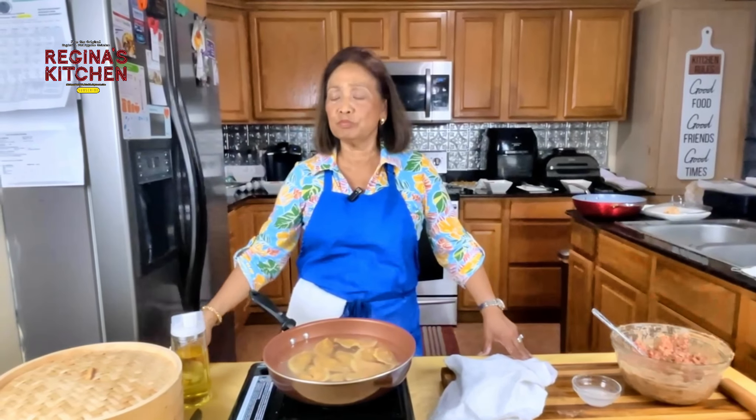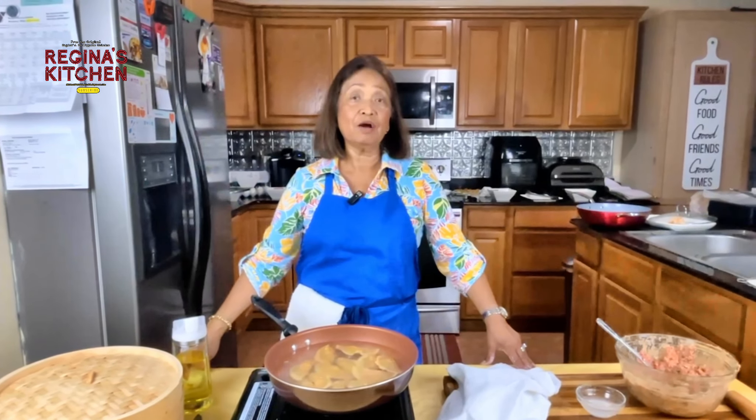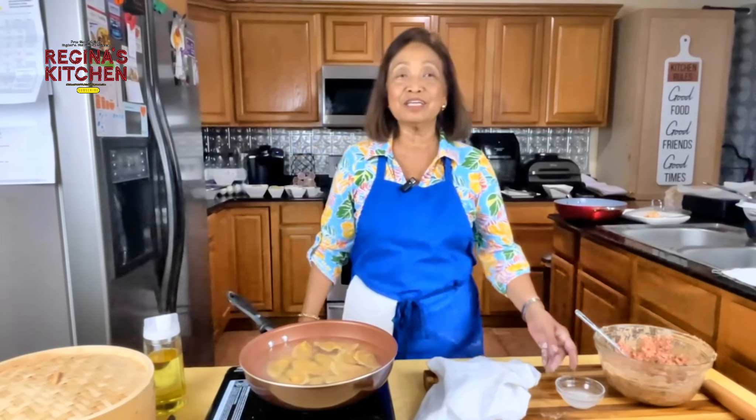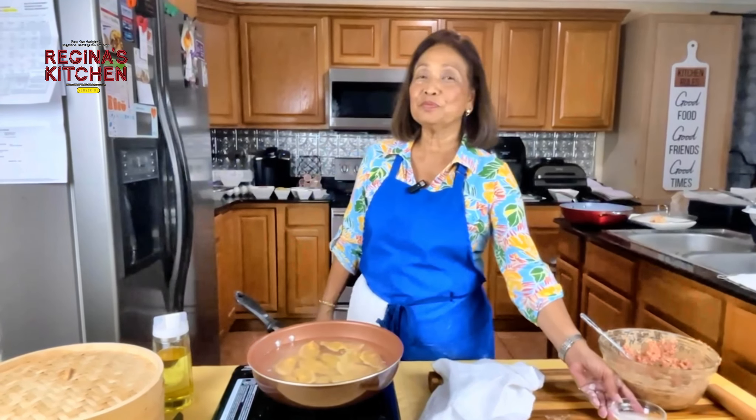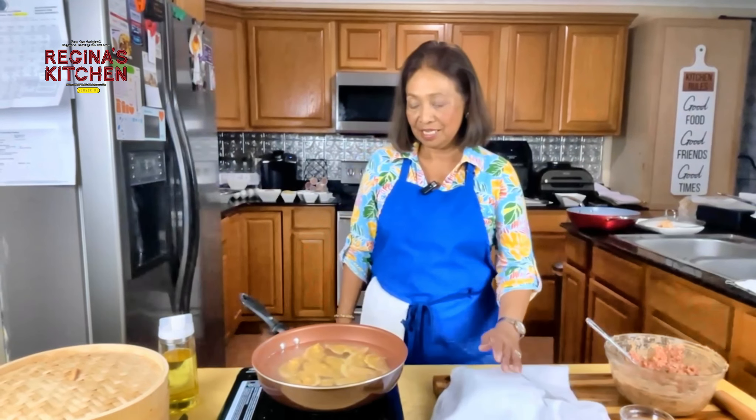These are sample appetizers — we have more. This is the requested dish from my grandchildren. One of them had a birthday and I made quite a few, and they said, 'Lola, I want that again.'